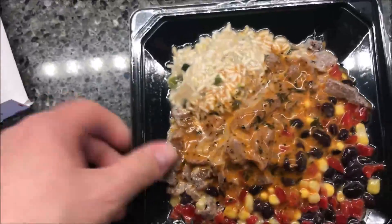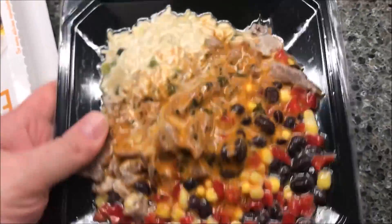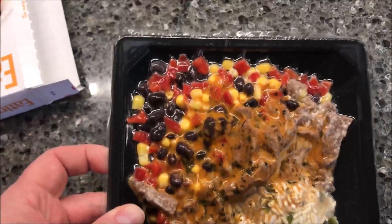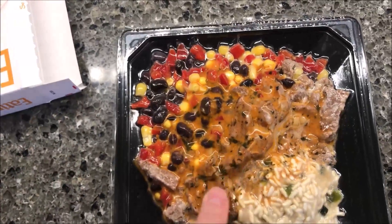It's vacuum sealed, which is good. Once you get it out of the package, it doesn't look too bad. I'm going to get this in the microwave and I'll be back when it comes out.